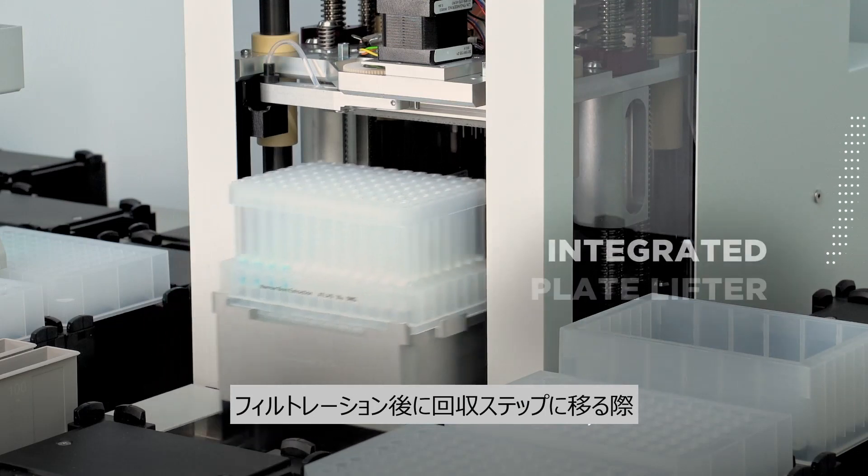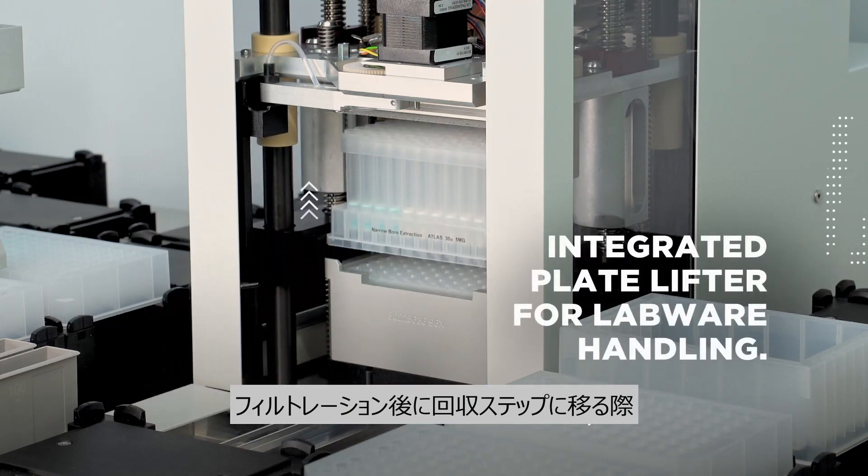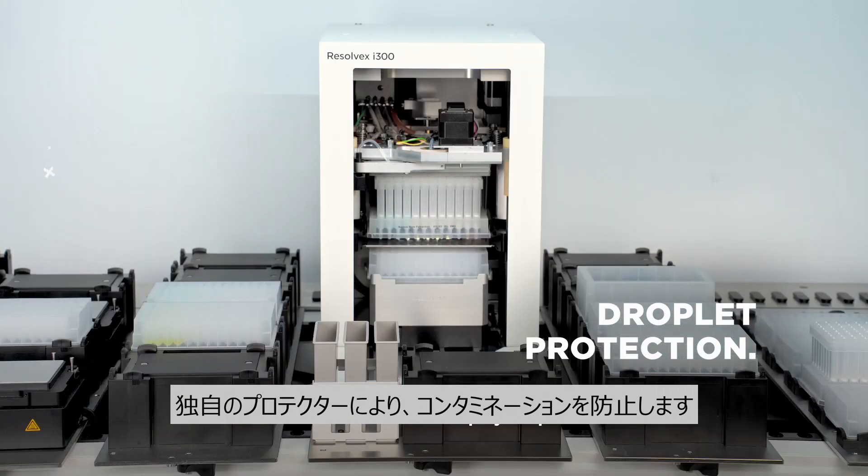During the transfer of the filter labware onto the collection labware, a unique droplet protector prevents cross-contamination and keeps your process safe.